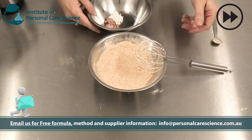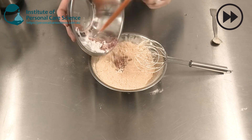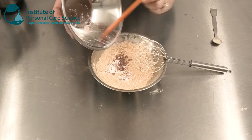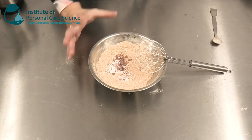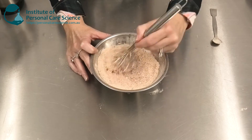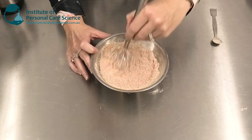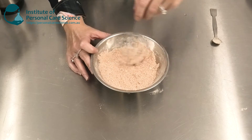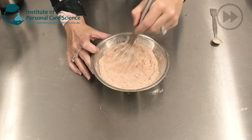Once that's thoroughly mixed, I can add any effects pigments I choose. In this formula I'm making an instant effects whitening-type product with a nice natural glow to it. This would be particularly suited to Caucasian and fair Asian skin tones to give a really beautiful, highlighted but glowing effect. Again, stir through until mixed homogeneously — in larger production batches a ribbon blender would be used for this step.